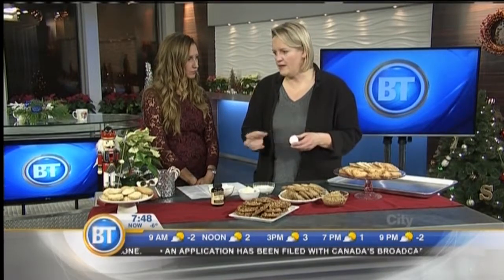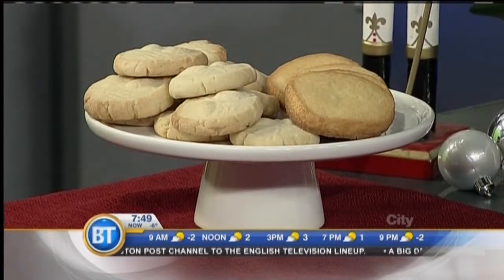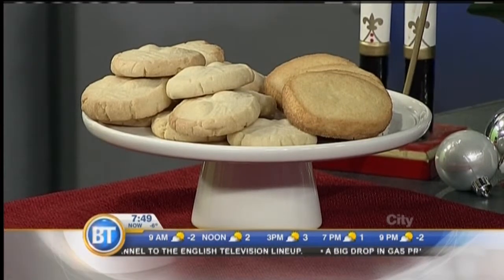Eggs are important — they'll bind everything together, but they'll also make cookies a little bit cakey. So if you're doing something like shortbread that you want to melt in your mouth and have that sandy texture, you don't want to use any eggs or any liquid. Liquid will make them cakier too. If you're using applesauce or grated fruit, that will make them puffy and cakey — more like a muffin top.